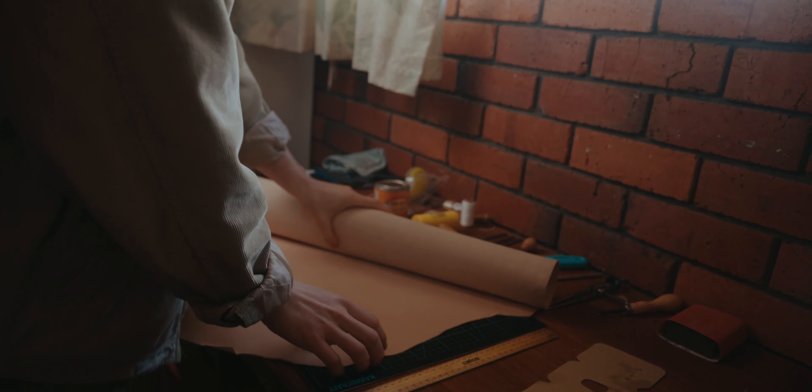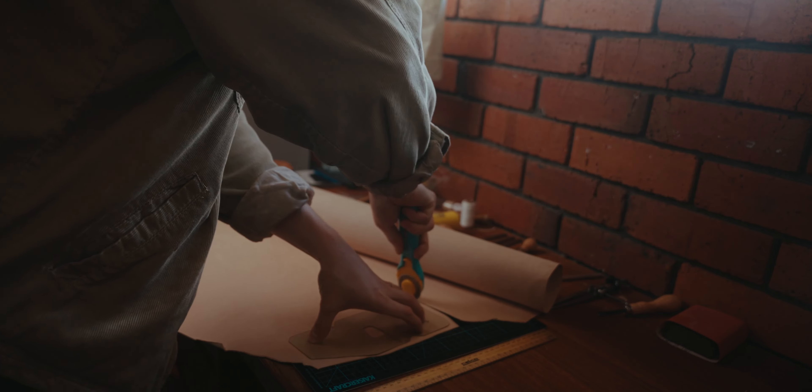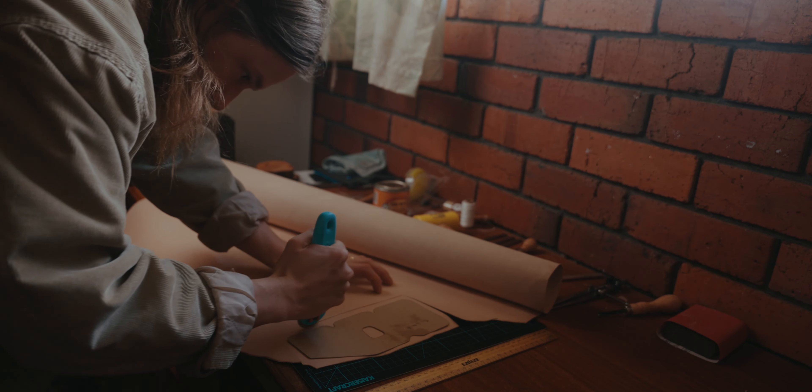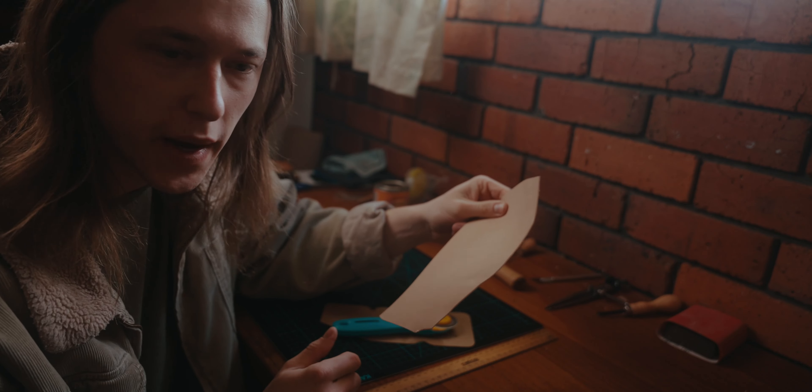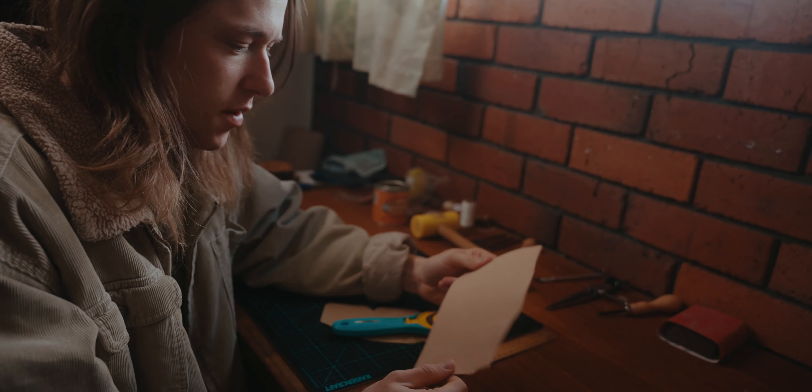The goal for today is to practice some leather working. I downloaded a template from Make Supply — it's a leather wrap wallet, made from one piece of leather. I'm going to make maybe a couple of them and just practice cutting, gluing, edge beveling, all the different techniques that go into leather crafting. It's a pretty simple make but it'll be good to practice my skills. This is natural veg tan leather — I think it is about one mil thick.